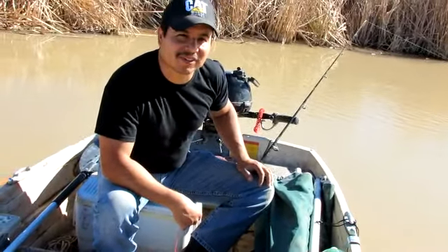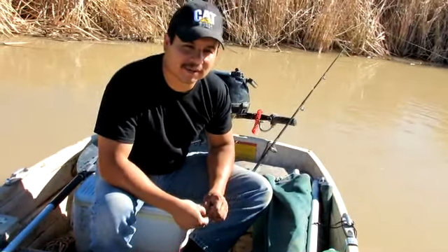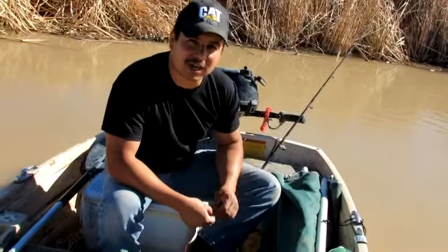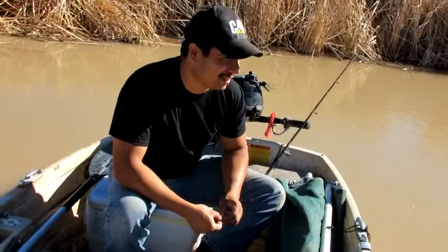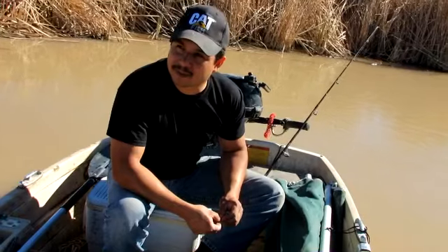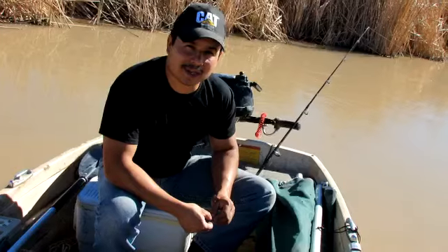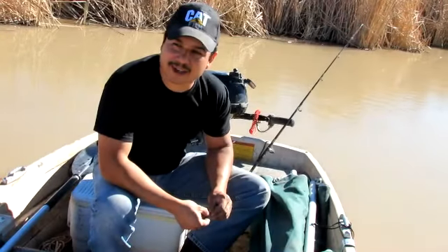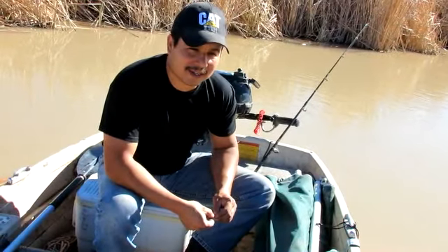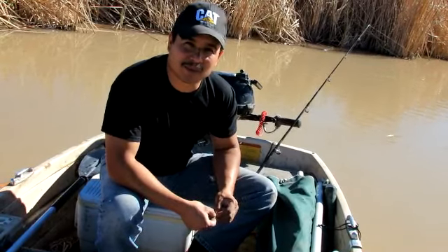Welcome back to another episode of Muddy River Catfishing. Today I want to just do a little demonstration of a simple way that I do a trot line. I've tried a bunch of those trot lines where you buy them and they've got the clip-ons and the swivels and all that fancy stuff, and nine times out of ten I get a fish and it makes a big old mess of my trot line. It ties it up in knots and I finally got tired of sitting there for hours trying to untangle it. So I just came up with a basic rig and I pretty much call it a disposable trot line.